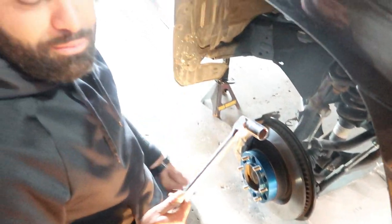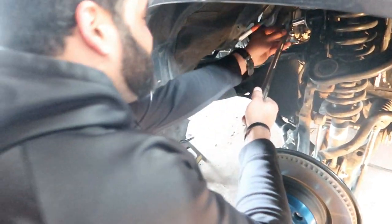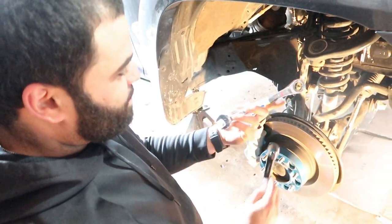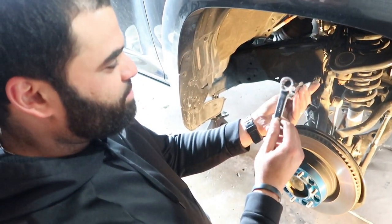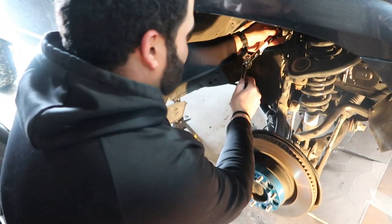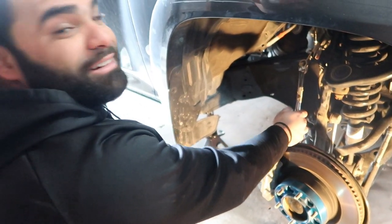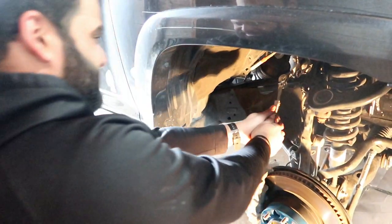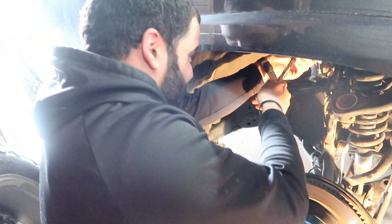We've got a breaker bar with a 19mm, but it won't fit all the way in because something is in the way. The solution: use two 19mm wrenches — or three-quarter-inch — and loop one around the opening so it acts like a breaker bar extension. That works great. Using two 19mm wrenches together. Once you feel it's loose, just switch to one wrench to finish it off.